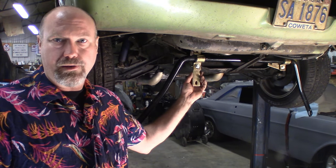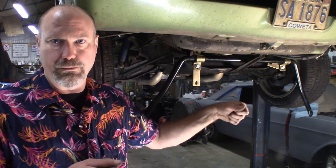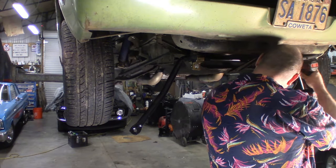Go ahead and repeat it on the other side. You can see the spacer or backing plate is going to hang down a little bit — just go ahead and snug these up. Make sure you can still move the sway bar left and right because you've got to make sure you've got it equal length and centered. These bolts are 9/16ths. Now that you've got the lower brackets on and the sway bar hanging, you can go ahead and connect the end links.